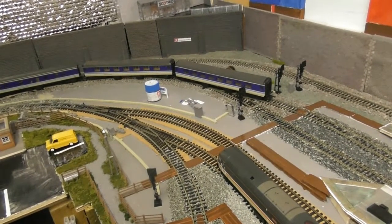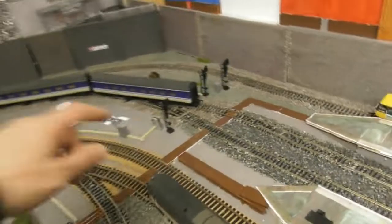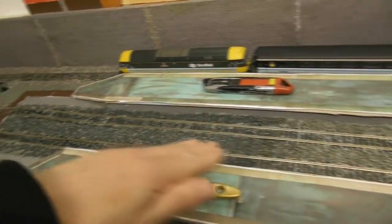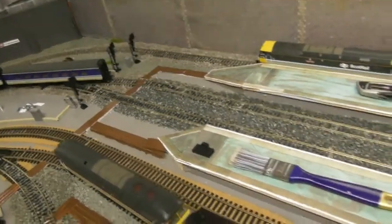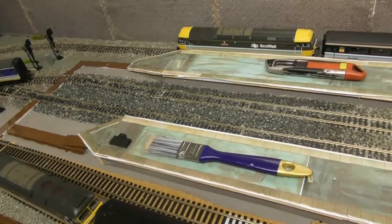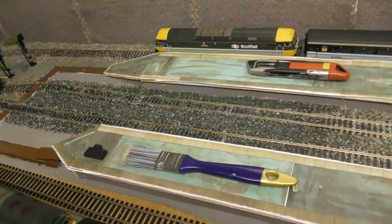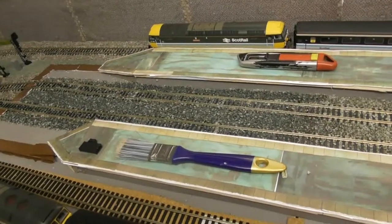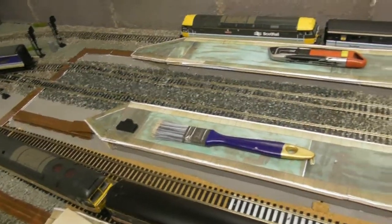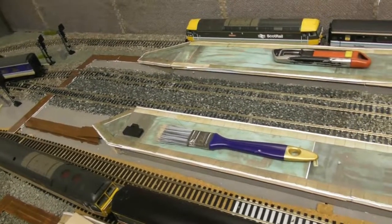I'll just be trying to adapt something for the signal gantry, but that's now looking likely it will be next year before I'll get round to doing that. One other thing that having those signals there has allowed me to do was ballast the rest of platforms 2 and 3, so they are now completely ballasted. Obviously at the time of filming this video it's actually mid-November, so the ballasting was done the day after I visited the Falkirk model railway show. It'll take several days at least to dry fully.